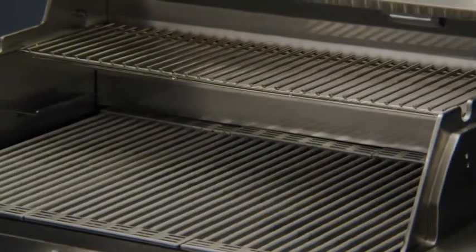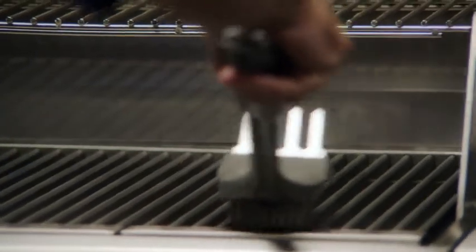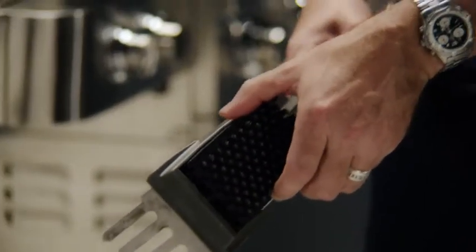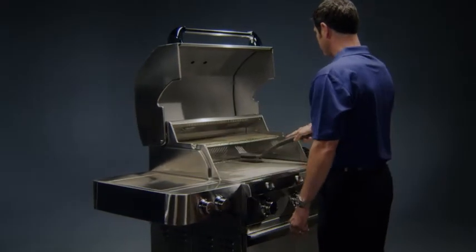For the grates, we recommend using the included 304 stainless steel grate cleaning tool and a grill brush. Our Sabre heavy-duty brush is built tough and designed to last. It has a removable stainless steel bristle head for easy cleaning or replacement, is dishwasher safe, and has a one-year warranty.